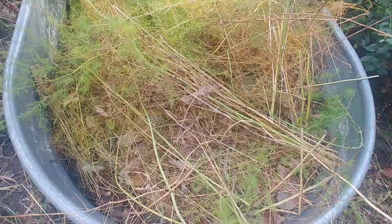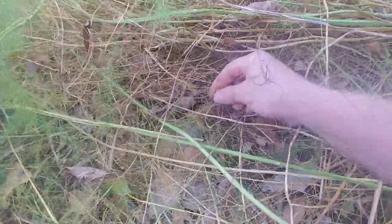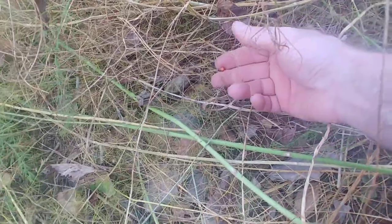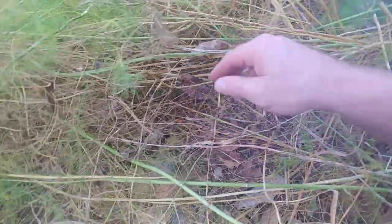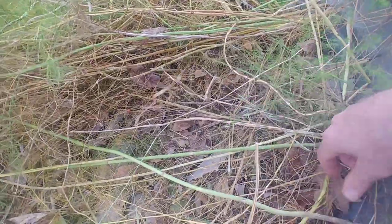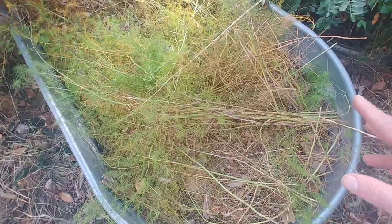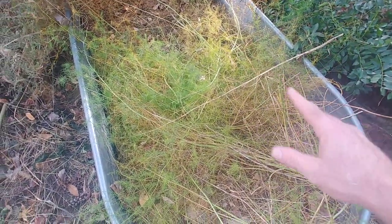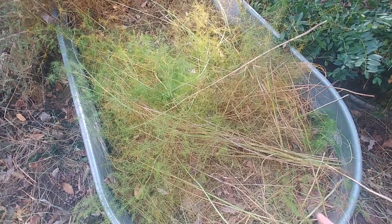Some asparagus can create seeds — like your Mary Washington's — and you can see some of the seeds here. These are the kind of little orange-looking things; before they turn orange they're red. There are several of them in here. I just leave those where they're at, but I put all of the stalks that I cut down back in to help insulate the ground, and that provides next year's nutrients as it breaks down on top.